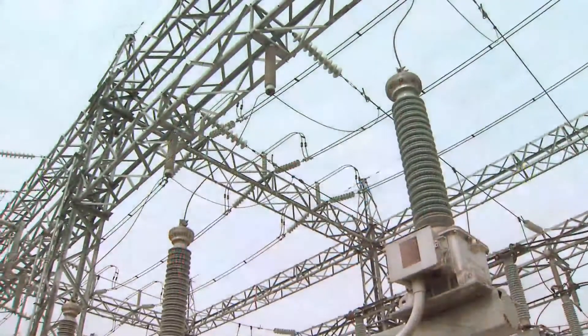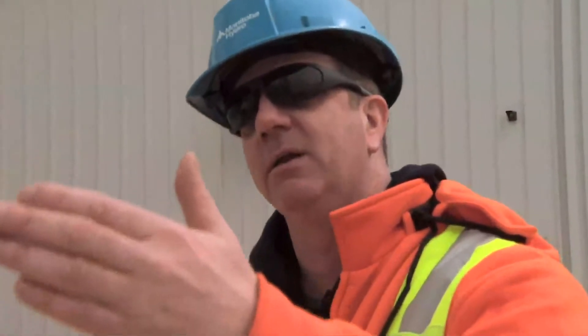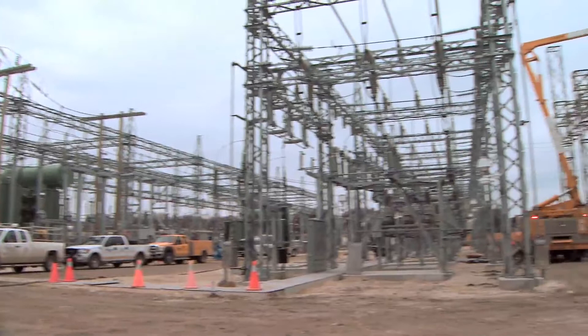You have to imagine the old station being here. Once we got the conductor up over top of it, we salvaged out the old steel, and once we got rid of all that old steel, we went and put in new footings — cement footings for the new girders and columns.